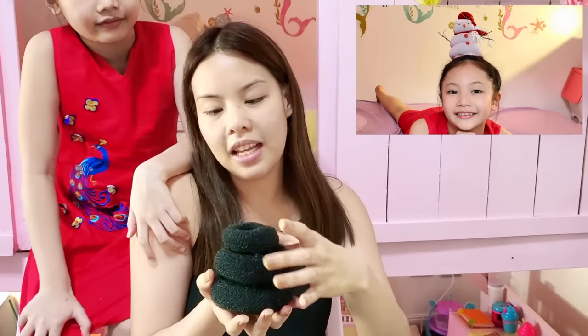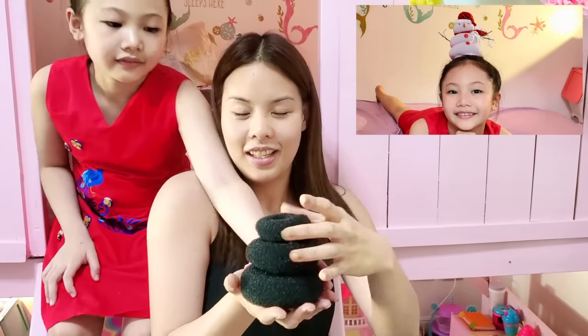Good morning, guys! Today me and my mom are going Christmas shopping. But before we leave, my mom is going to give me a new Christmas hairstyle. I have a new hairstyle for Bug — it's called the Snowman hairstyle. I'm going to use these three sizes of donut rings. Let's get started!